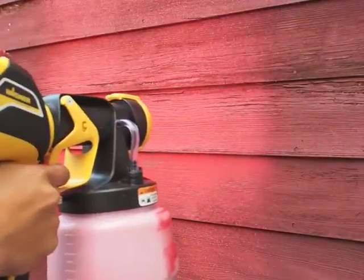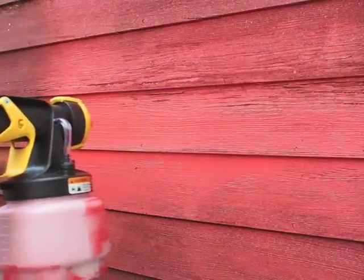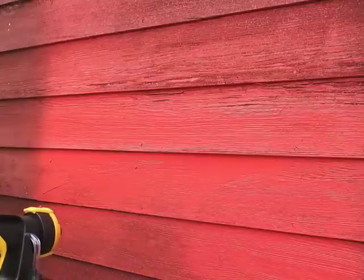I've now got the Wagner Flexio 590 all loaded up and we're starting here. You can see it's got some great coverage. In the next clip we'll let you hear how it sounds — it's really, really quiet.